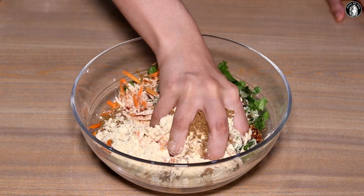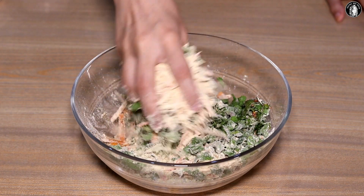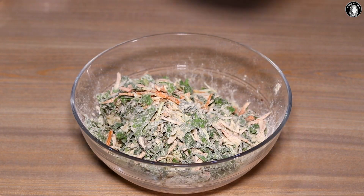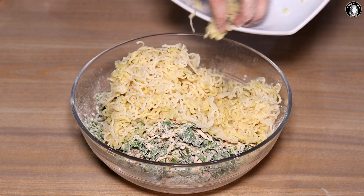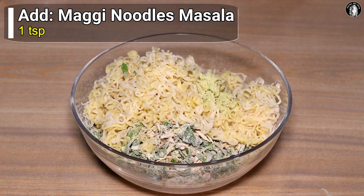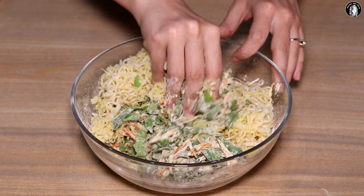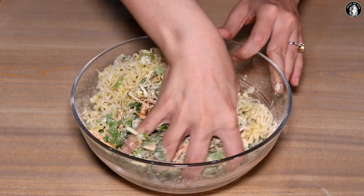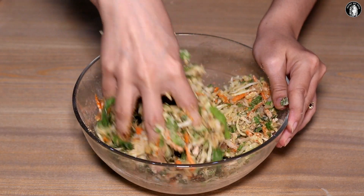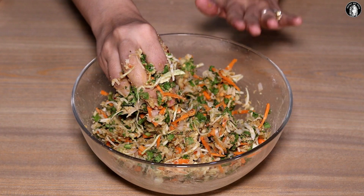Mix it all together. Then we add the boiled Maggi noodles and the Maggi masala. We mix all the ingredients well. It is very different because we do not use water in it.